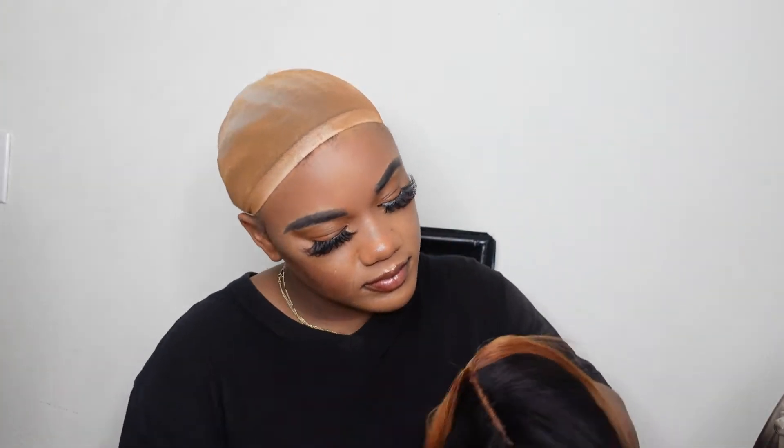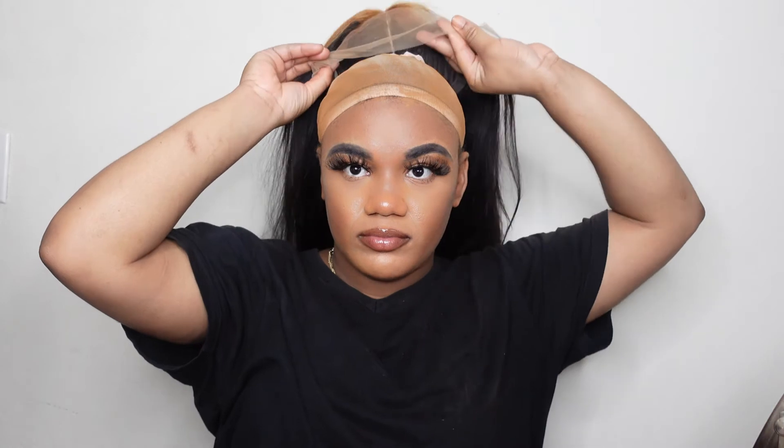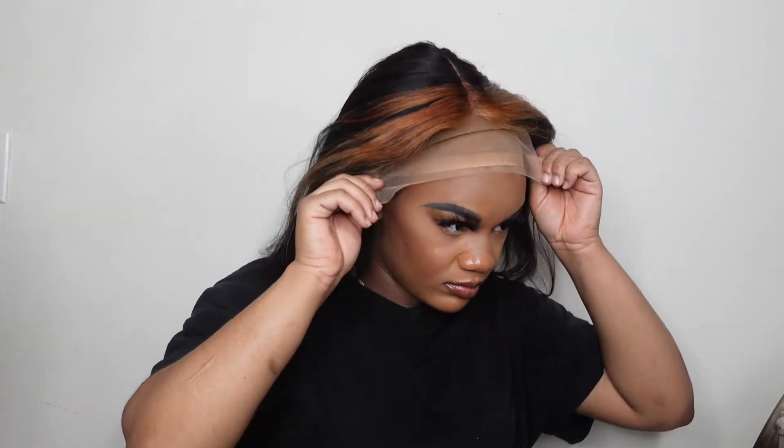Thank you so much for watching! Do not forget to like, comment, and subscribe. Please let me know if you do get this wig — let's be twin wigging! Thanks guys, bye, take care, love you. Please leave a comment — say wow, okay, bye!